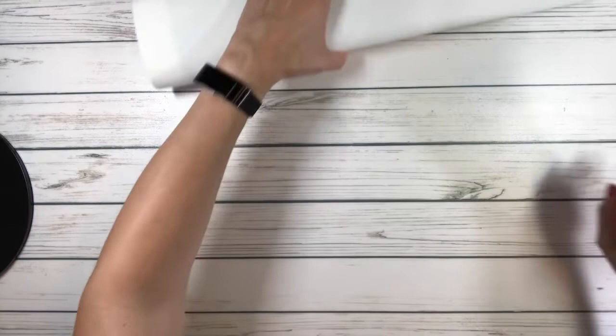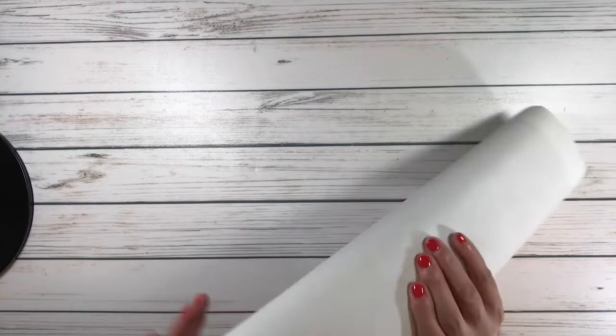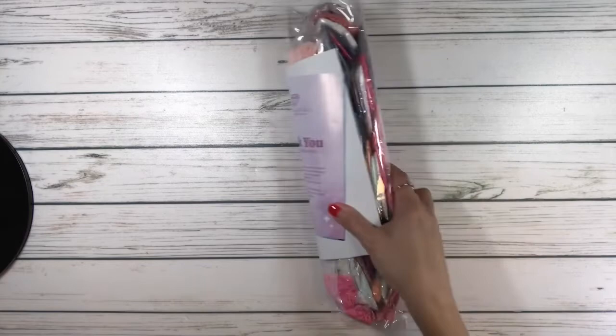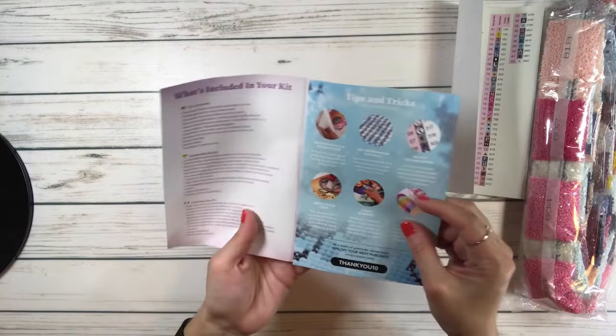The canvas from Diamond Art Club is very, very soft — very buttery. I just love the feeling. Let's get the drills out. It comes with a 'Thank You for Your Purchase' card, what's included in the kit, tips and tricks, and a 10% off your next purchase card.